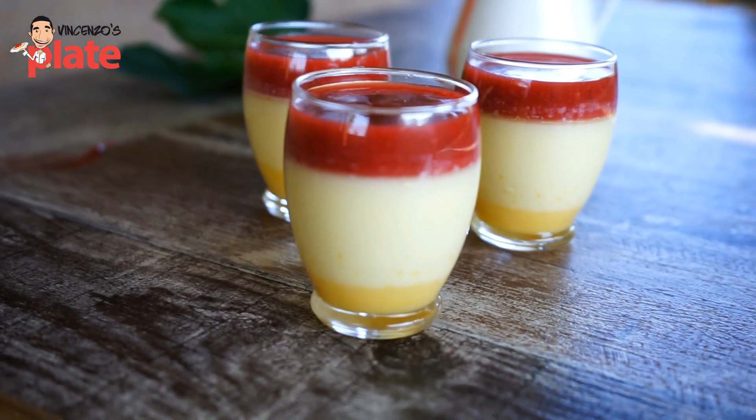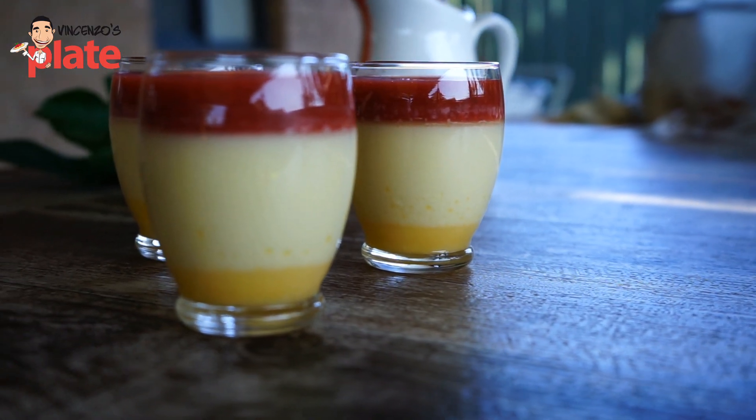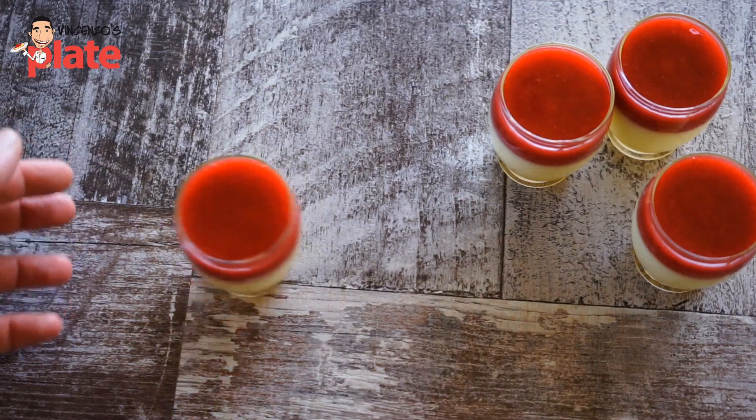Hi and welcome to Vincenzo's Plate. Today we are making one of the most delicious and world-favorite desserts: panna cotta, my way, with my twist. We're going to have strawberry sauce on top, panna cotta in the middle. Remember, panna cotta is cooked cream — no milk.